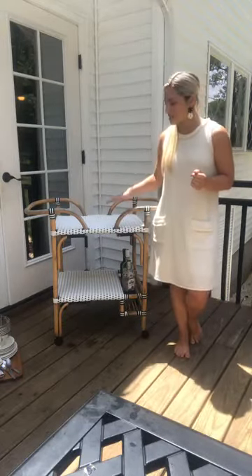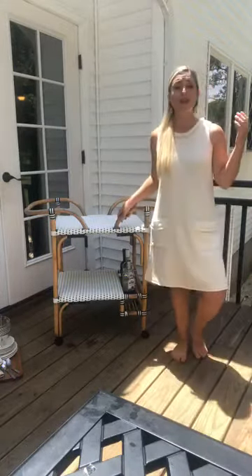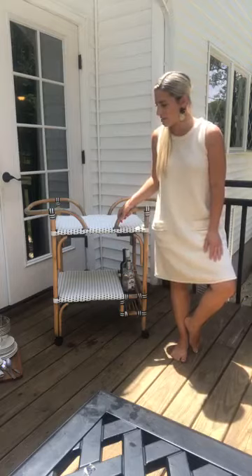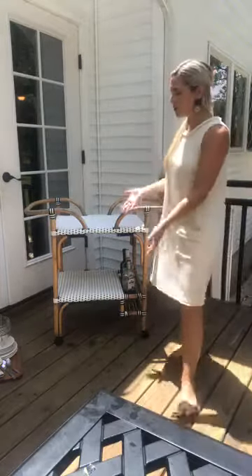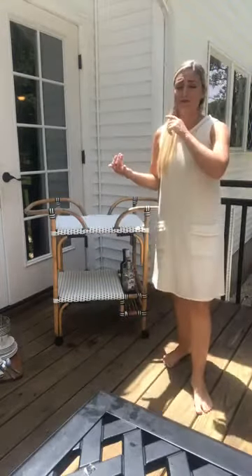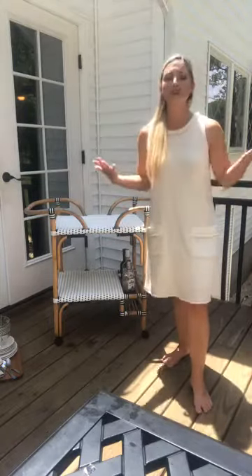So today we're gonna decorate this bar cart. It's a little beat up — it's been loved a little bit because it's been left out in the rain — but it's still really adorable. I styled it already just to explore some ideas. This one has some alcohol but you don't have to do one with alcohol. You could do tea or lemonade, a children's bar cart, a themed bar cart — there are so many things you could do and Pinterest has a million different ideas.